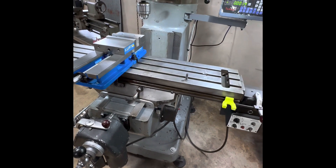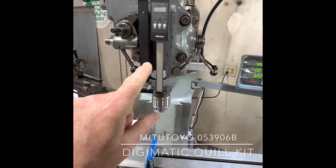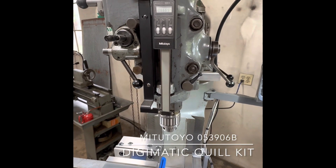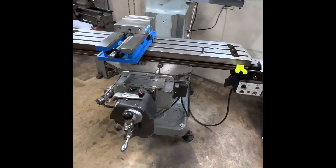If you want the Z axis on the mill head, which is rarely used in my humble opinion, I would recommend getting one of these small digital scales that you can get for the quill. The Mitutoyo Quill Mate, I think, is the name of that item. In any case, let's get back to the linear scale installation.